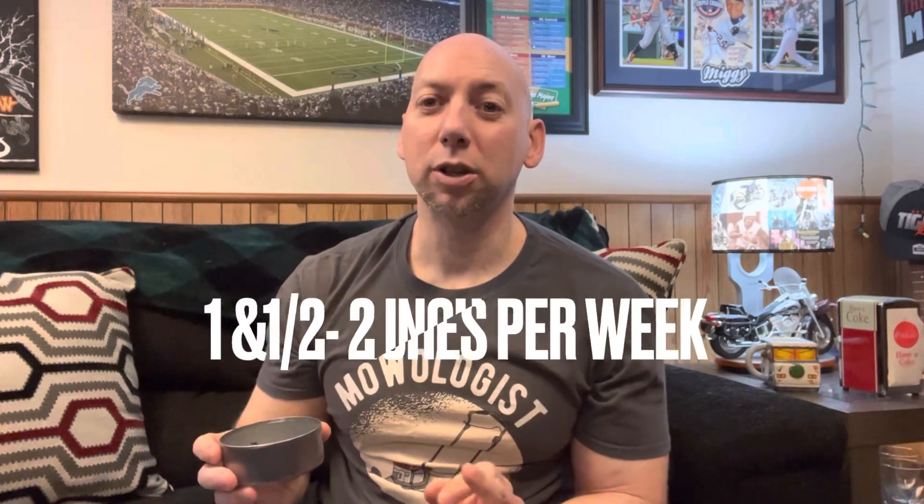How much water does your lawn need in the summer? You may be surprised — it's only about an inch and a half to two inches per week. This tuna can is going to help you out.